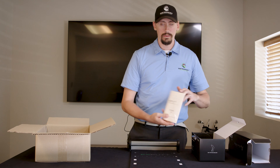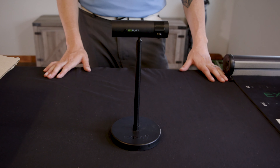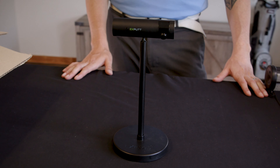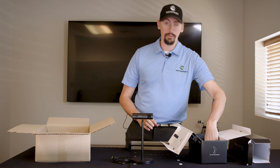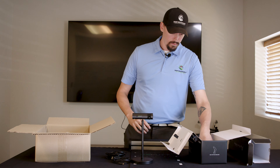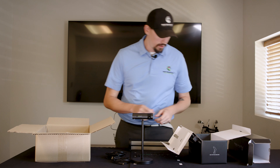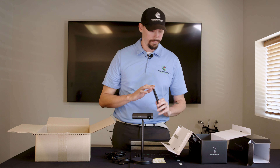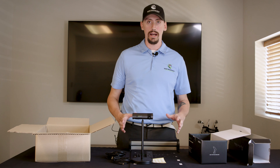Next thing we're going to have is your user manual. This is the actual camera that comes with it — this is what's going to be either set on your shelf, mounted to the wall, or mounted to the bottom of your TV. This is what's actually going to be reading the ball in accordance with the mat and the dots on our putter. It's also going to come with our HDMI cable, power cable, extenders for the camera if you need to make it taller, and stickers for the putter. That's everything that comes with it — that's all you need for this setup.